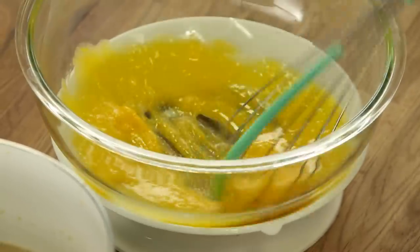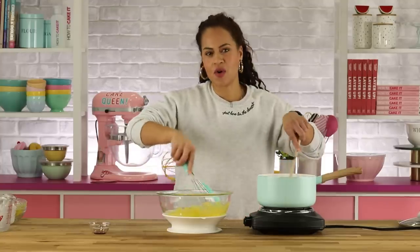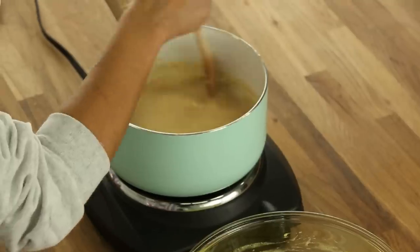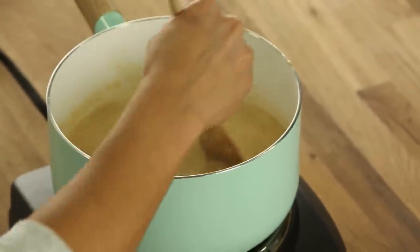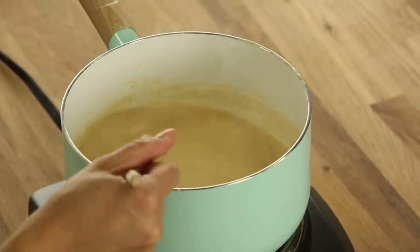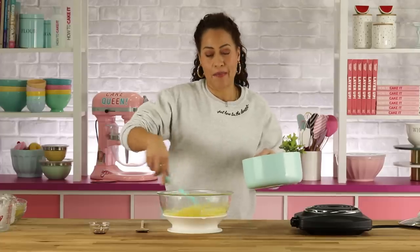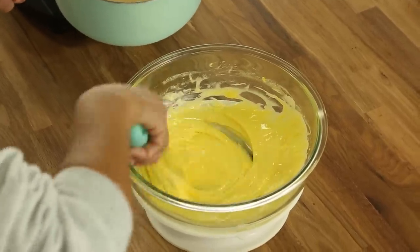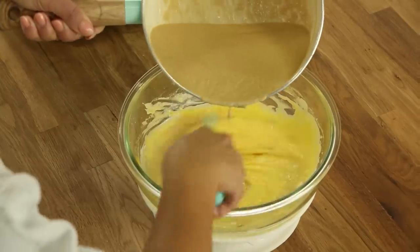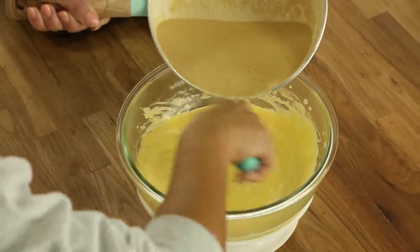If you want to make this recipe, everything will be listed down below. This mixture can sometimes look curdled — it only happens when I do it with brown sugar, but it works out. Now we're going to temper the eggs with this hot milk-cream mixture. You have to whisk constantly and pour it in slowly. If you pour it all in too fast, you're just going to make scrambled eggs.